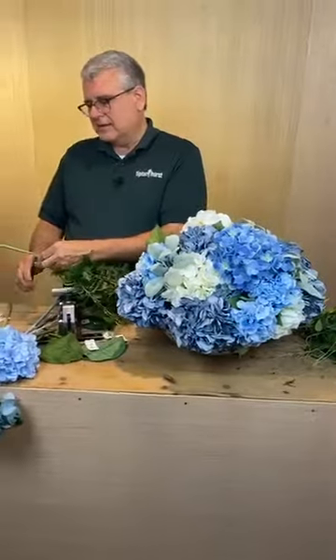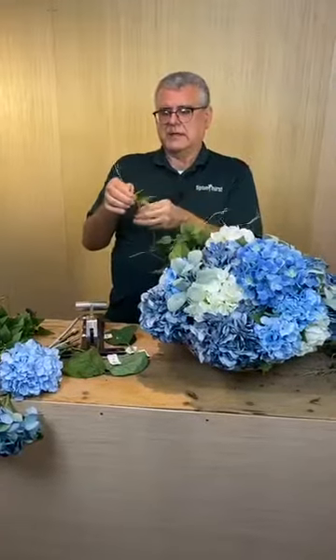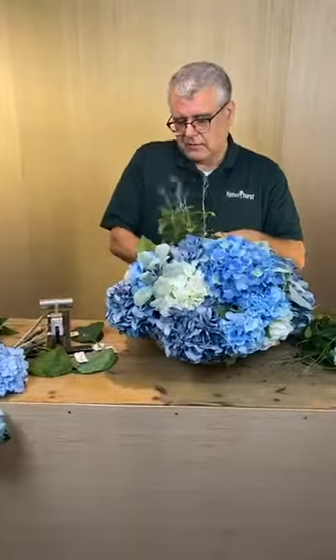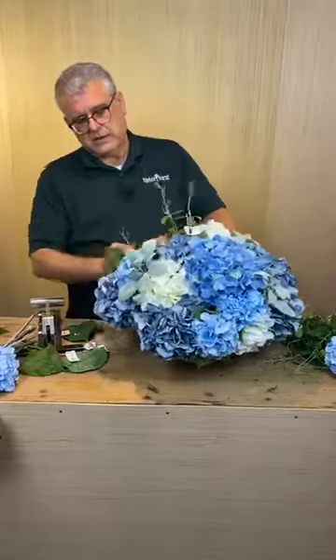The key to working with things like this is you've got to shape all the leaves — see all these multiple stems? They all slide, so you want to pull them all the way to the top. I'm going to pull that greenery up to the top, take this one stem, put it right here, and then weave all this greenery back through it.